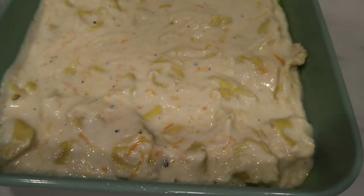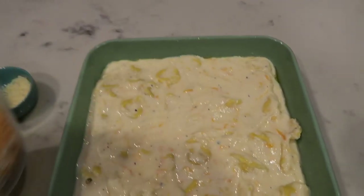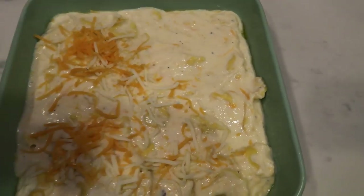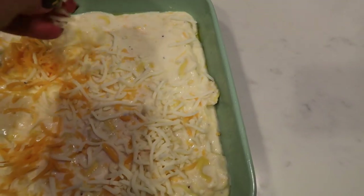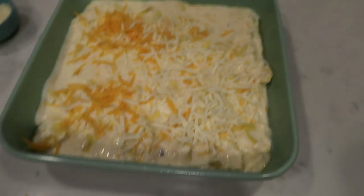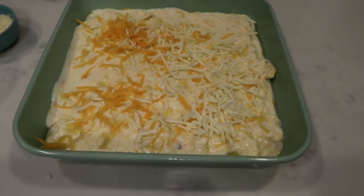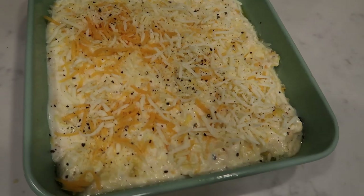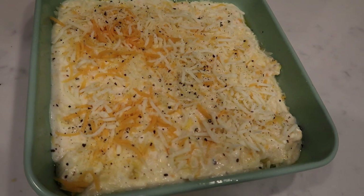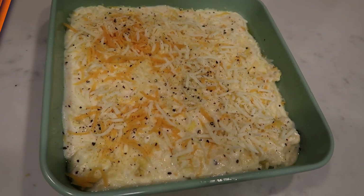Look at this — yum! This looks so incredibly good. The last step is we're going to take our remaining shredded cheese and sprinkle it on top, then do the same thing with that last tablespoon of Parmesan cheese. This is going to go into our oven for about 15 minutes, or just until the cheese is melted. Everything is already cooked through, so it's just about getting it nice and hot and getting that cheese melted. Here is our completed decadent four cheese tortellini mac and cheese. I did add a little bit of pepper to the top. We're going to put this in our 350 degree oven for about 15 minutes.